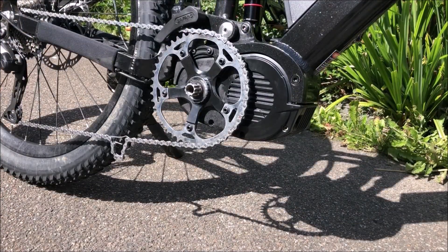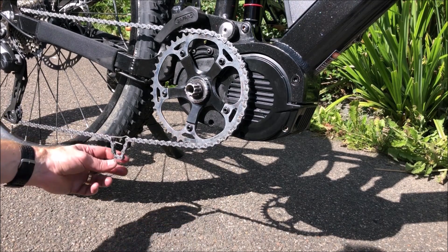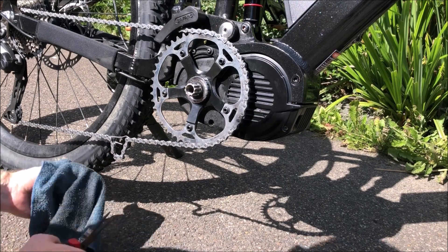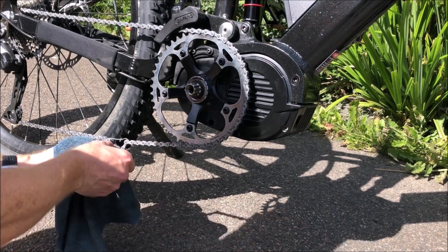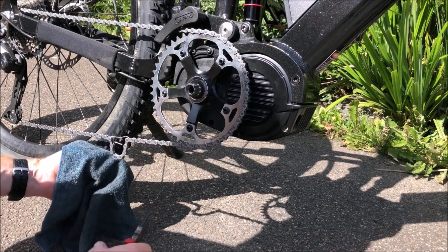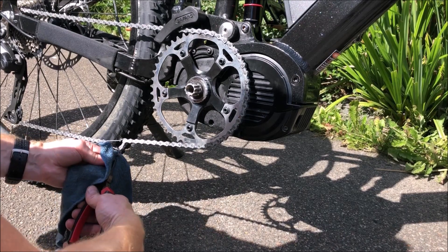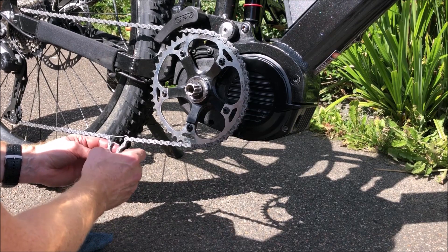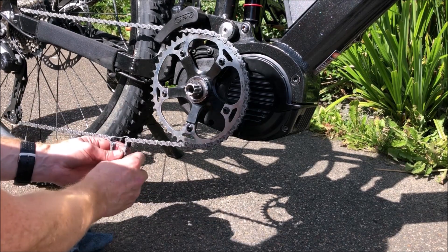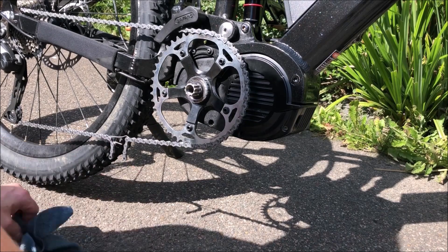Next job is to pop the chain off. The best way I've found is to put a little bit of a link across to bridge it — this is the one where you can literally just squeeze the links together and pop it off quite easily. There we go — that's your magic link, so keep that somewhere safe.